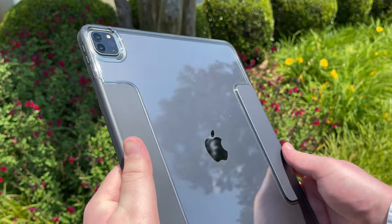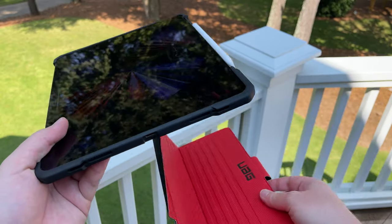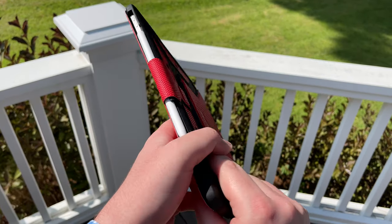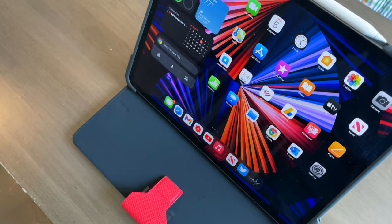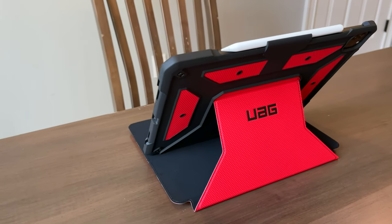First impressions though — this case definitely feels a lot more cumbersome than the case I usually have on my M1 iPad Pro, the OtterBox Symmetry. That case also has a front cover flap and a way to access the Apple Pencil. But on this UAG Metropolis Series case, the flap feels just so much more cumbersome, I think because it has this additional piece in the back that lets it really flap around. Whereas on the Symmetry, the flap only stays solid on the side. They are actually pretty much the same price — both about $90. So I think I'm going to stick with the OtterBox. But this one is definitely interesting, especially with this funky color. I believe it's called Magma, this red color.